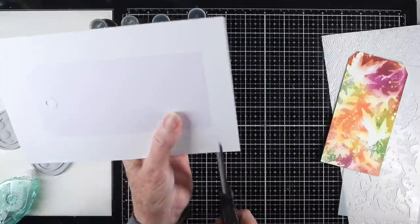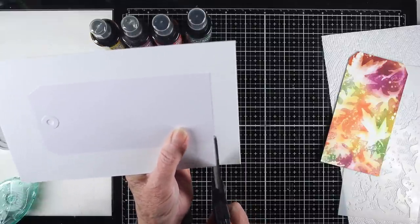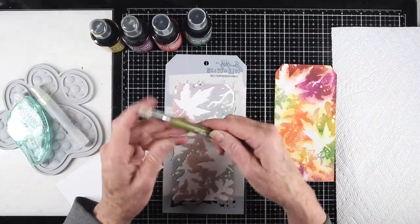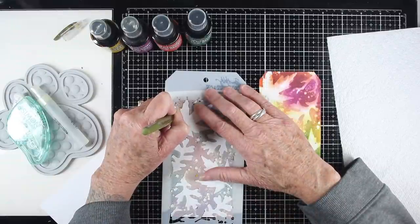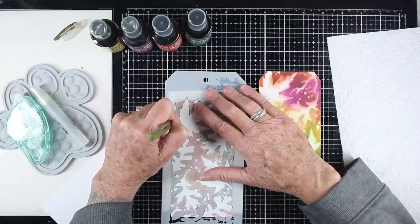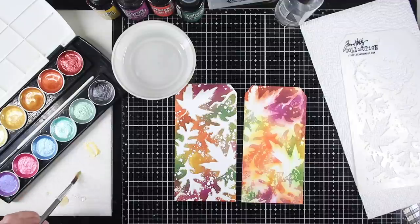I use scissors to cut around and remove the excess watercolor paper — you could also use a paper trimmer. For added detail, I'm using a gold pen to draw in the leaves from the stencil. I've laid the stencil back onto the watercolor piece on the opposite side and just follow the lines of the stencil.